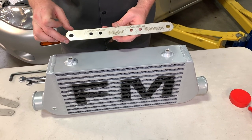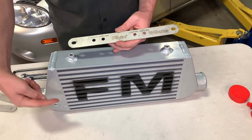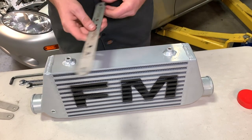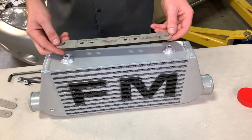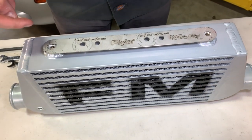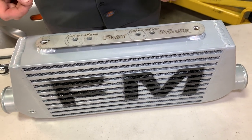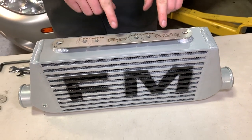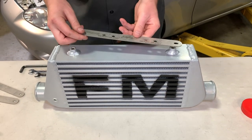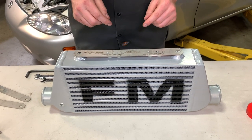When positioning the bracket on your intercooler, orient it so the FM lettering is displayed on the front of the intercooler and the lettering can be read from the front of the car. Make sure it's this way around, because if you have it reversed, you'll likely run into fitting issues since the AC components are on one side and not the other.